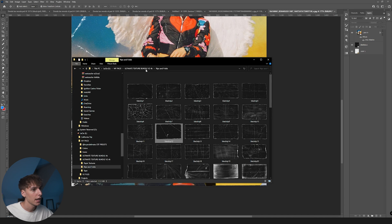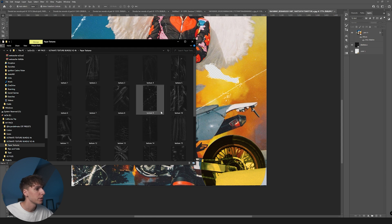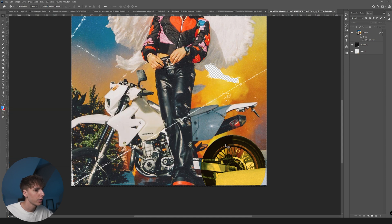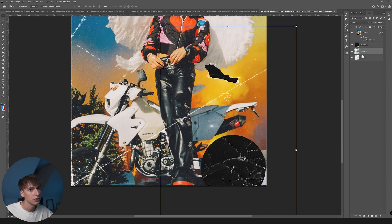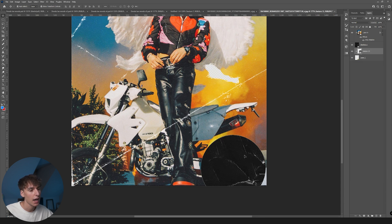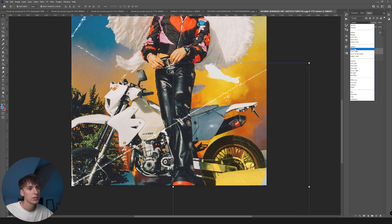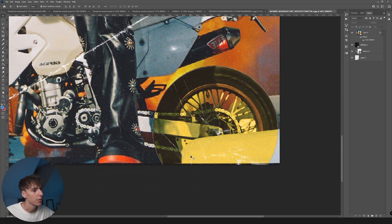Now I'm going to add some kind of texture to that wheel so it doesn't look all digital. I'll go to the paper texture folder and find something I like — let's use number 13, and I want to use a cleaner area for it. Drag it above the wheel layer, right-click and Create Clipping Mask, then go ahead and turn it to Screen. Now we can move it around and find a spot we like.